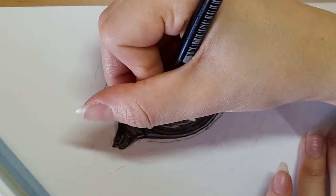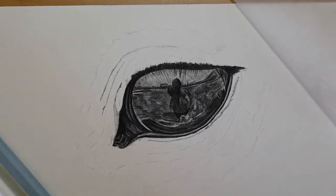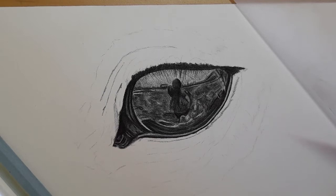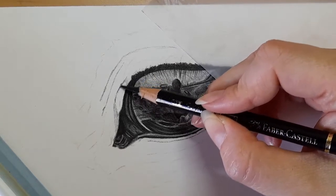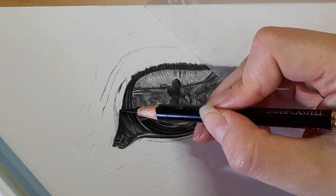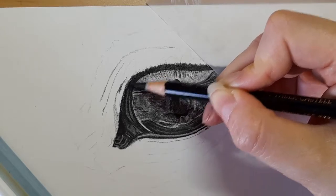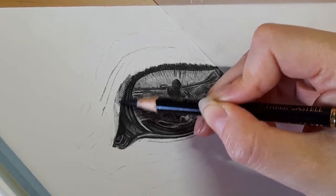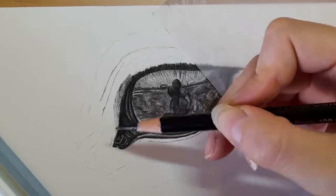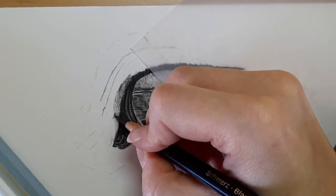Then we can just darken here. We're really getting there now — it's really starting to come together nicely. I think we're just going to build up this area first. This is coming up here and this area is quite dark so we need to bring this out a little further. I'm doing those circular motions — we're not drawing fur here, this is like the skin around the eye. I can see it curving in here so I'm just going to curve this line.